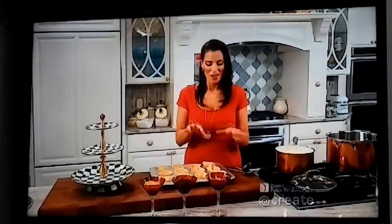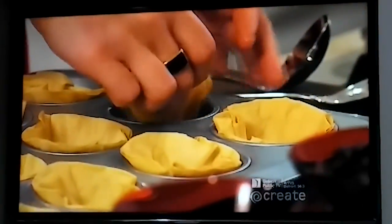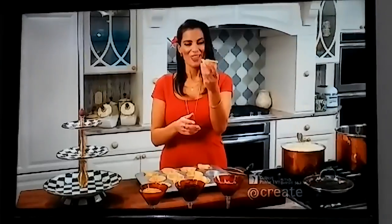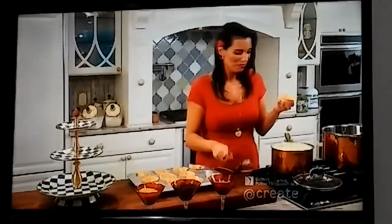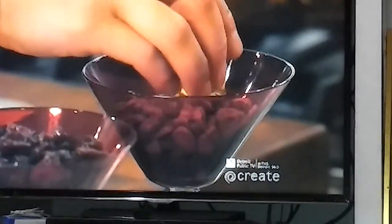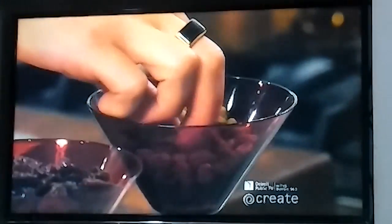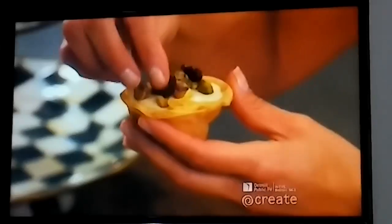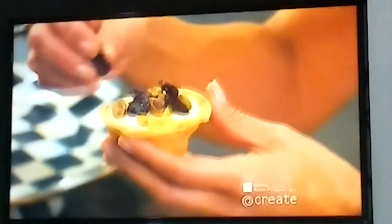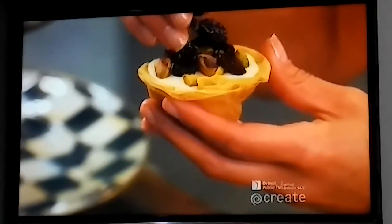Now we're going to spoon the custard into our phyllo dough cups. I took them out of the oven and let them cool so they could set. Look at that — aren't they beautiful, these nice little phyllo dough cups! I'm just going to spoon some of our cream while it's nice and hot right into the cups. For toppings, I have some whole unsalted pistachio nuts and a couple of tart dried cherries.